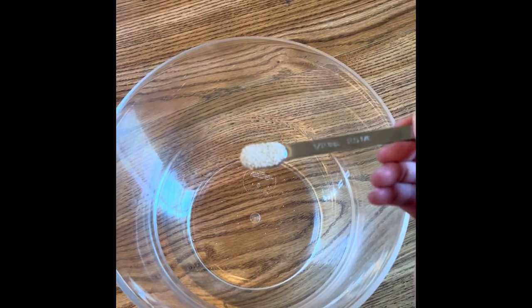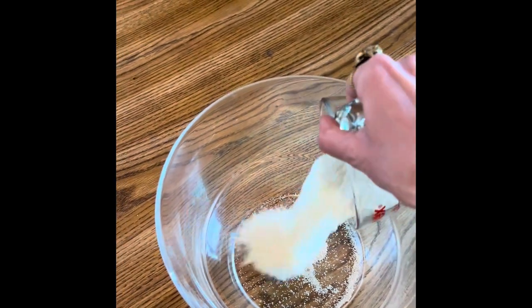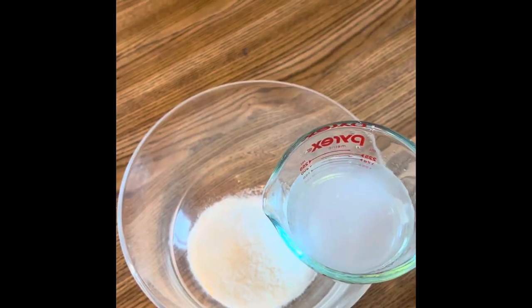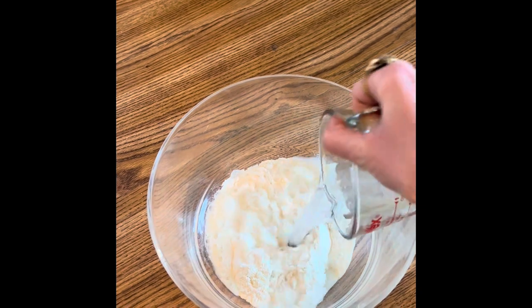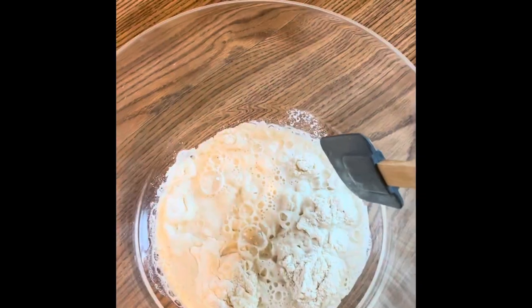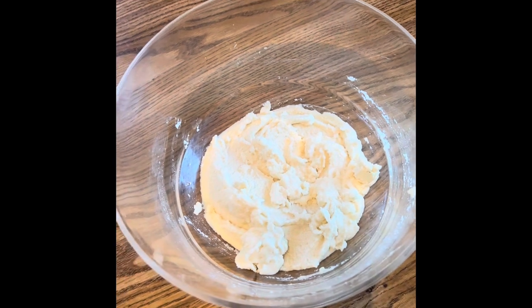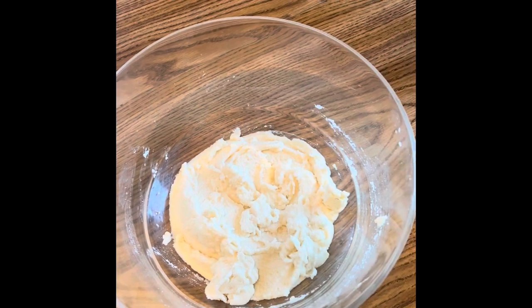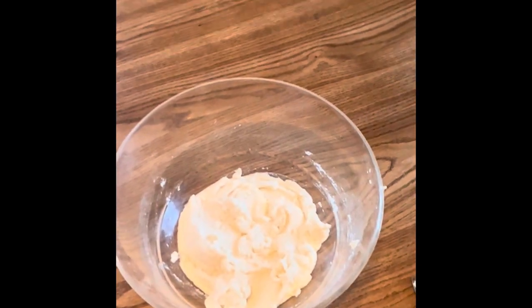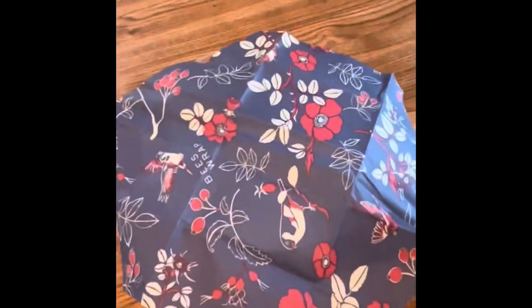Start off with half a teaspoon of active dry yeast. Add one and a quarter cups of white cornmeal. Add one cup of lukewarm water. Stir up until you've got some pancake batter-looking stuff. You might also want to add maybe another cup of water just to give it a little bit of that extra gooeyness. Then cover and refrigerate for eight hours or overnight, whichever you can manage.